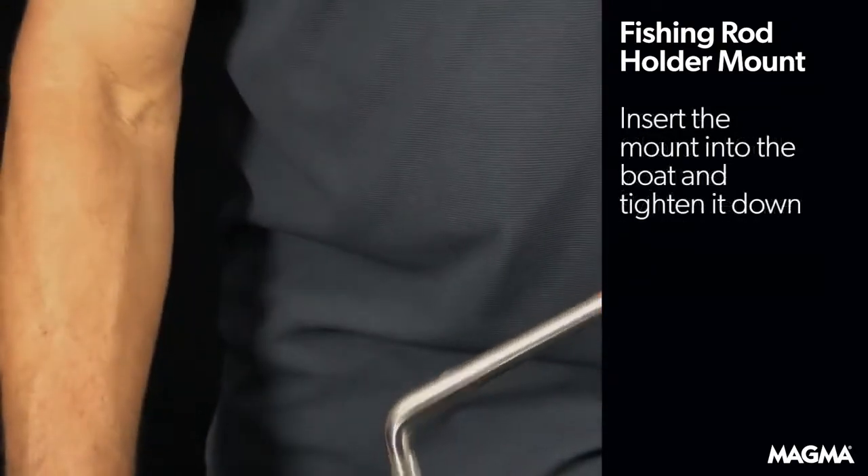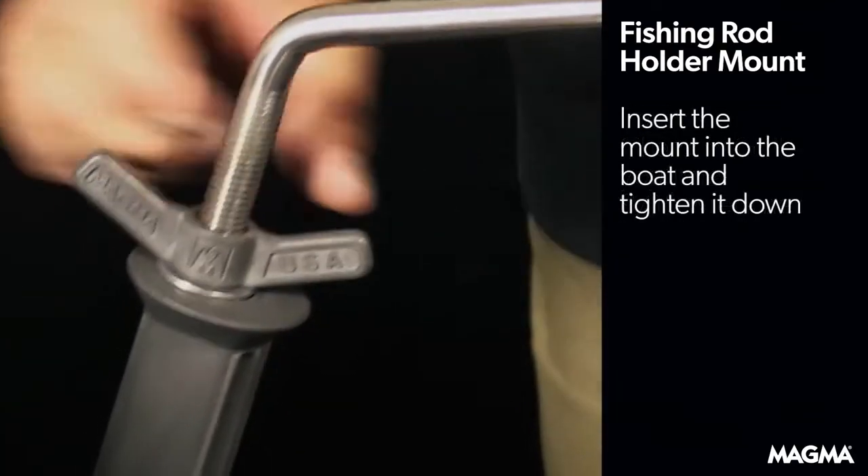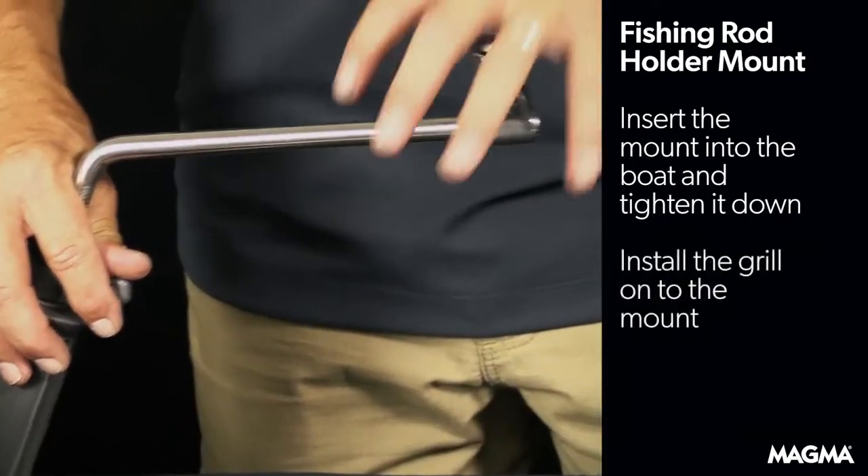Then, you just insert the fishing rod mount into your boat, tighten it down, and you're ready to install your grill onto the mount.